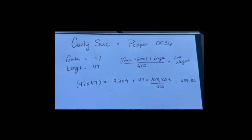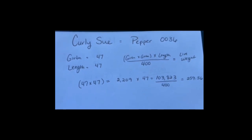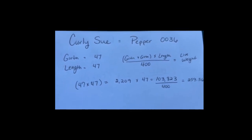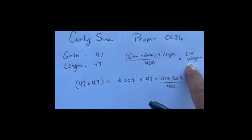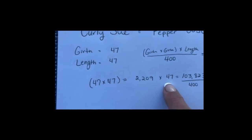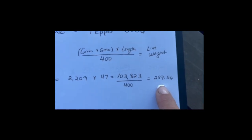Determining the live weight of Curly Sue — her registration name and number is PEPPER0036. The girth we got on Curly Sue was 47, and the length was also 47, so very uniform numbers. The girth times the girth gives us 2,209. We then multiply that by the length of 47 and get 103,823. We divide that by 400, giving us a live weight for Curly Sue of 259.56 pounds.